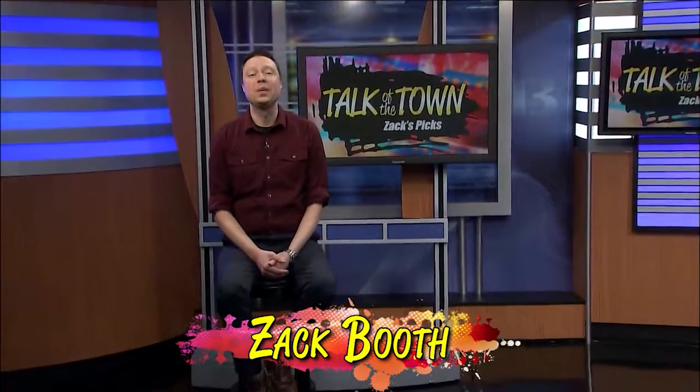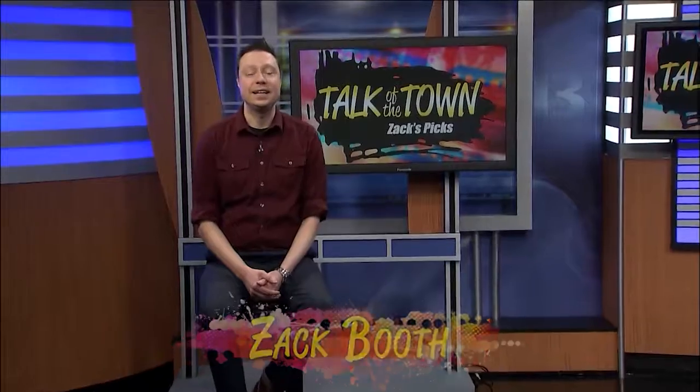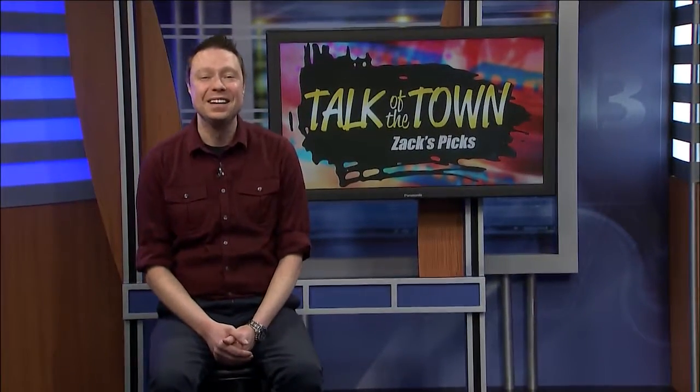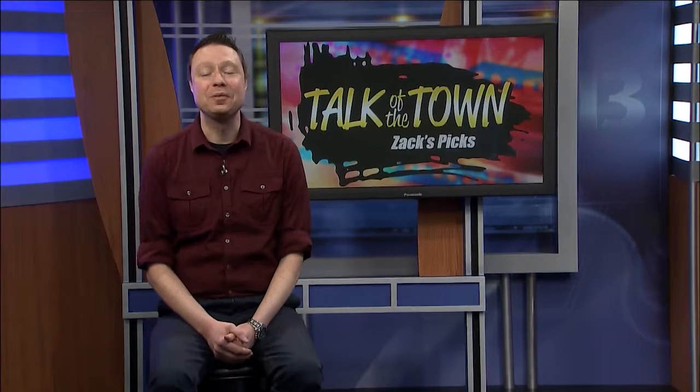Welcome to Talk of the Town. I'm Zach Booth. I co-produce this show along with Kim and Marie, as well as direct and edit it. If you're a regular viewer, you've probably heard me encouraging or criticizing them from off-camera. I even make appearances in front of the camera from time to time.